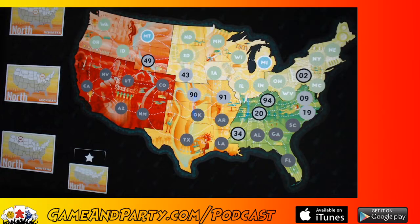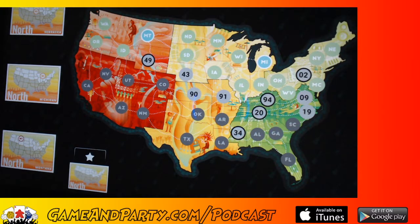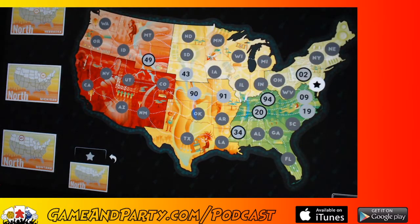Oh, we got a star! That means when you get three cards that match — I got north, north, and north — you can place a number as a star wildcard anywhere you want. I'm going to place the star between my 2 and my 9 because that's a small margin and I want to make sure I can make that connection. Star — boom! I've now for sure connected my 2 to my 9.